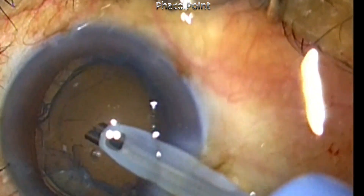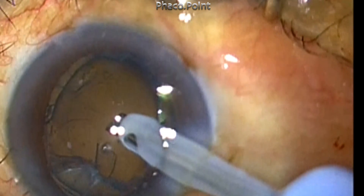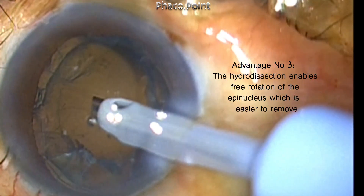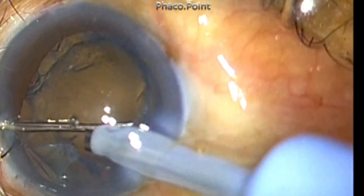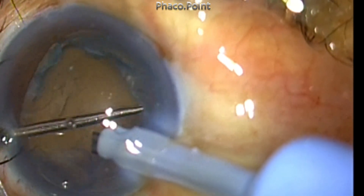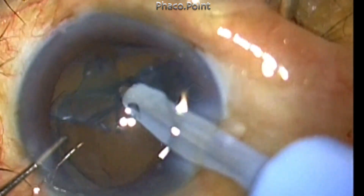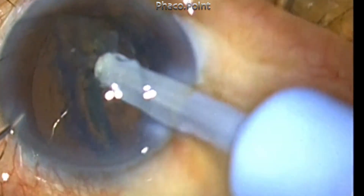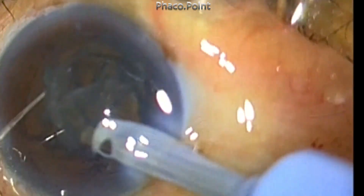This leads to the third advantage: when you combine the cortical cleavage hydro dissection, you will have an epinucleus that is freely rotating. A freely rotating epinucleus will be much easier to remove because it will be mobile and get easily aspirated into the phaco probe.